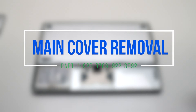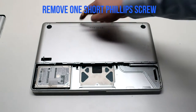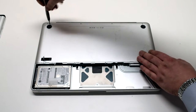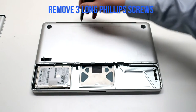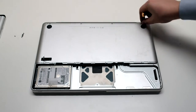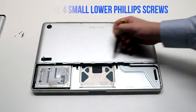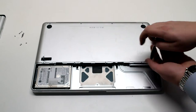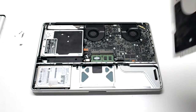Main cover removal. The main cover is attached with eight Phillips head screws — four on the top, three of them long and one short. The one on the top left is the short one and should be removed first, then the three long Phillips head screws. On the bottom there are four distinctly smaller Phillips head screws. Remove those, then lift up and remove the cover.